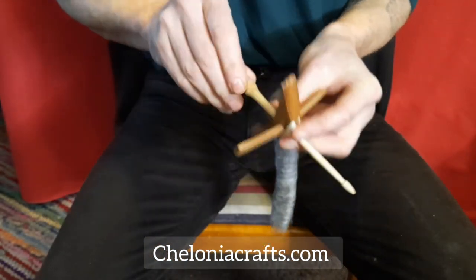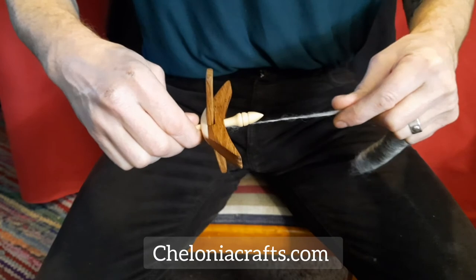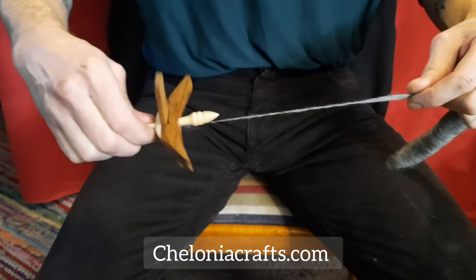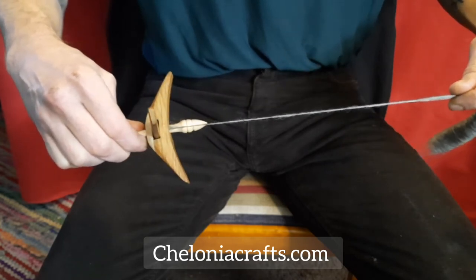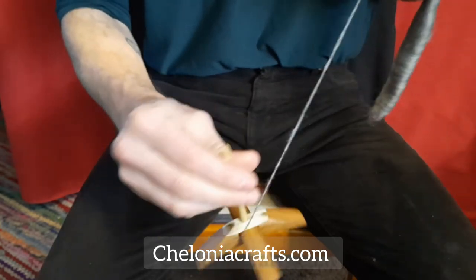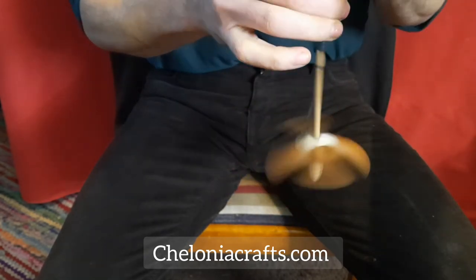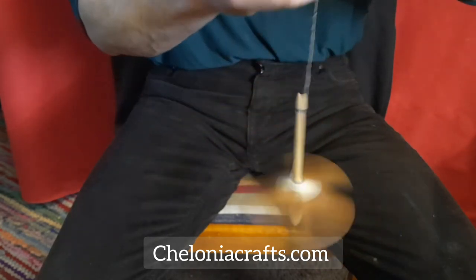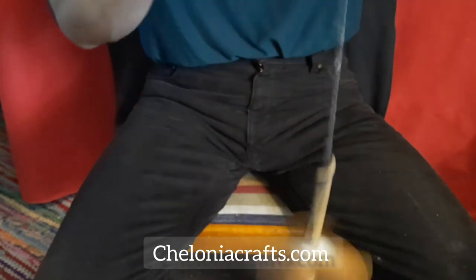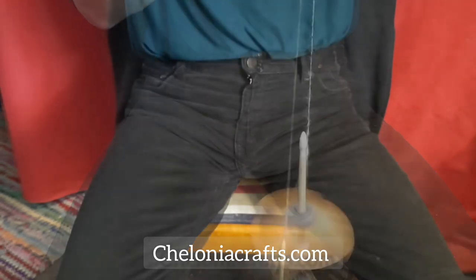Finally, before sending any spindle out, I always test spin some yarn on every single one of them. This wool is from Jemtland sheep, and I will be doing another couple of short videos soon about how to card the rolags that you see me using here. And also a bit more detail on how to set up one of our bone spindles, which are obviously a little different from the wooden ones.